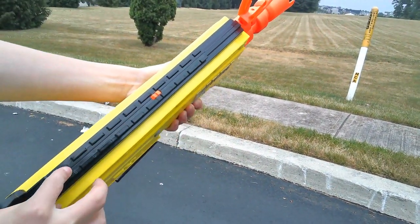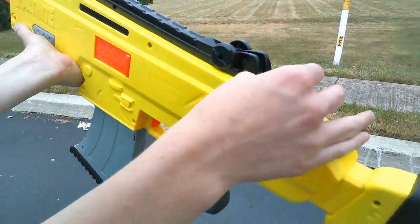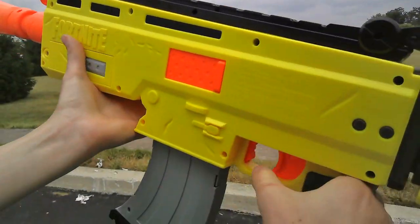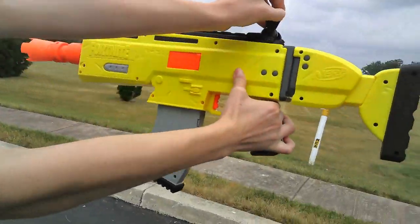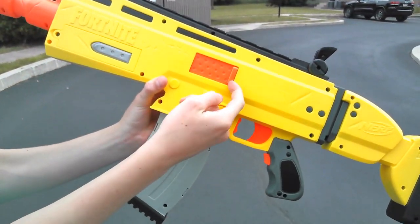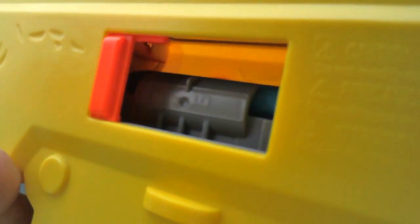The blaster, or the ARL, has a tactical rail on the top. It has two removable reflex sights on the top — one in the front and one in the back — and they can be easily moved however you want. On the left side of the blaster, there is a door to clear any jams or malfunctions, which can be caused by firing darts too fast.